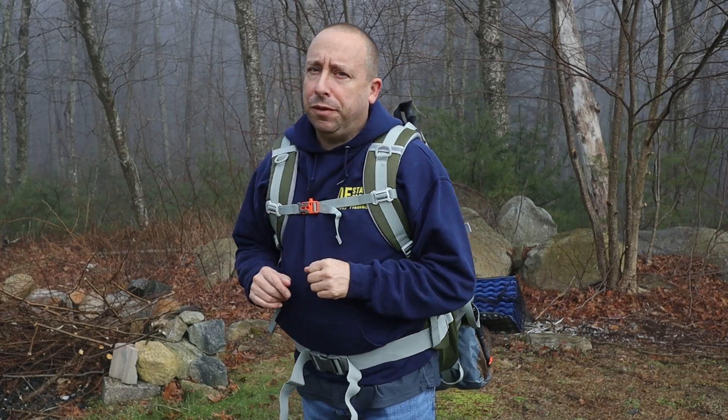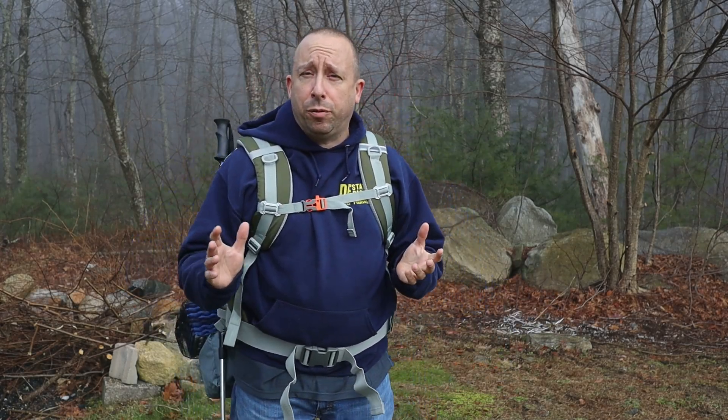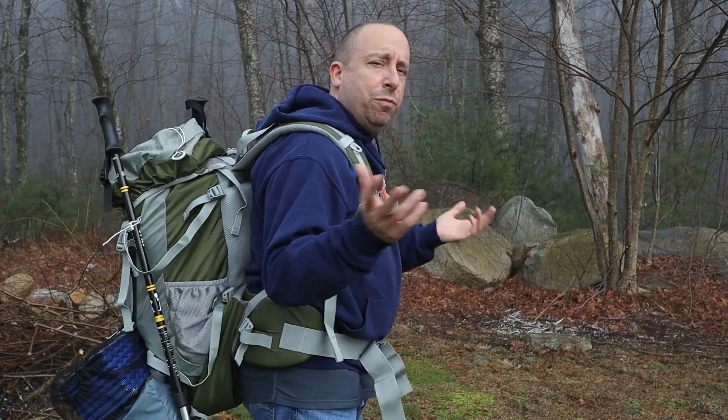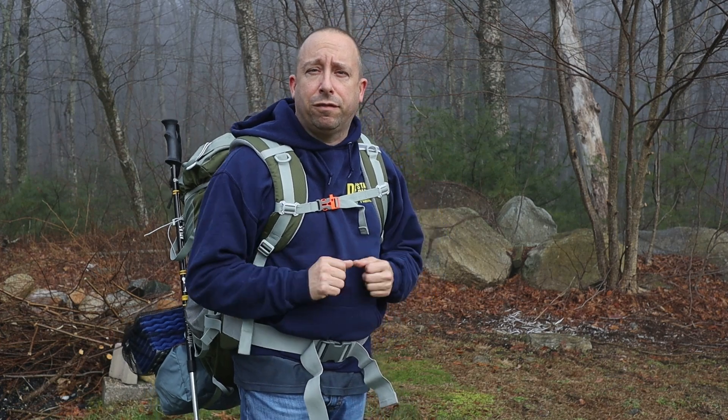Overall I'm pretty happy with this backpack. For the price point it has a lot of features to offer and the quality of construction and materials are decent. If you're in the market for a hiking backpack you may want to consider this offering from Nightcat. I'll leave a link to the product page in the video description below. Thanks for watching.